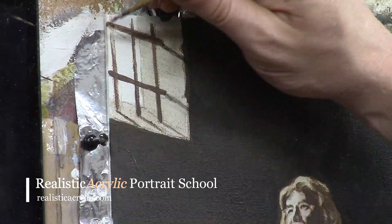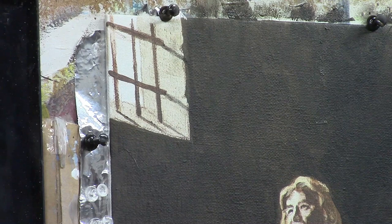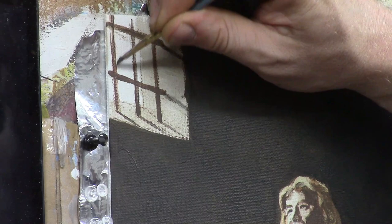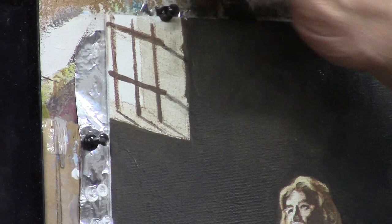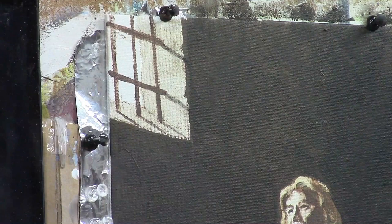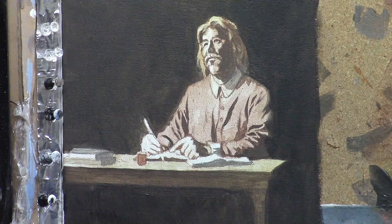My original reference photo didn't have those bars so I'm just inventing what it could look like. I use my fingers a lot when I paint to smooth out any inconsistencies or wipe away things I don't like. Acrylic paint is non-toxic so I'm not afraid of getting paint on my fingers. My brush was getting a little worn so it wasn't quite doing what I wanted, so sometimes I have to use my finger to smooth it out, but I just want to get some lines established there.